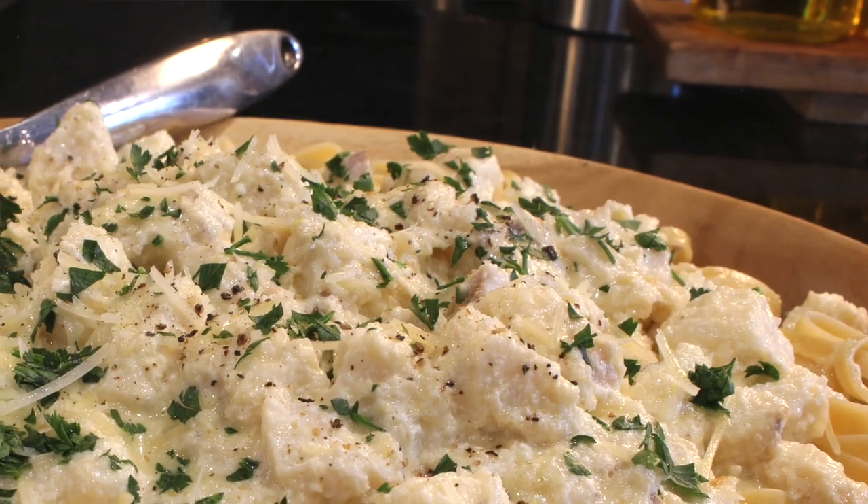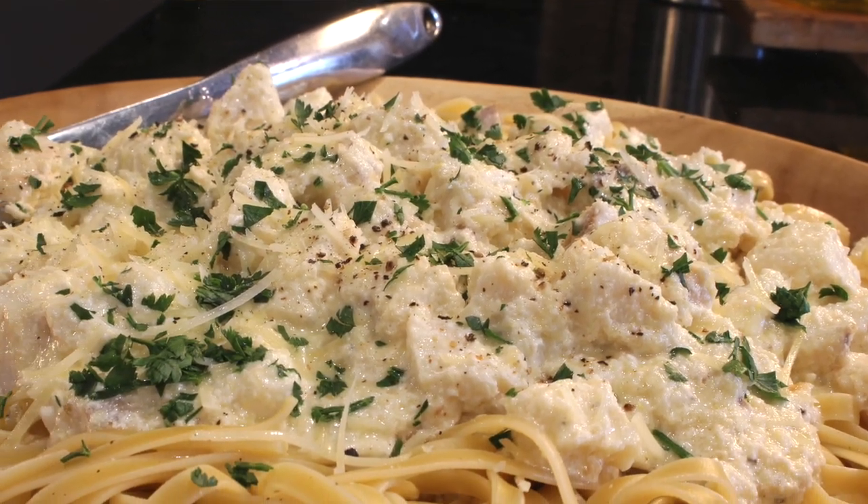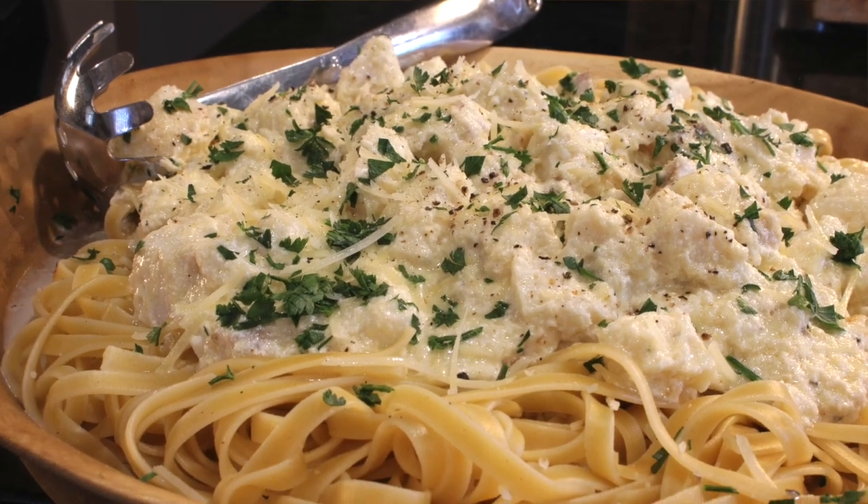What's going on, gang? This is Yanni, and you guys are inside the Fisherman's Belly. And I'm telling you what, if you've got some fresh halibut, I've got just the recipe for you — a halibut fettuccine cooked in an Alfredo sauce.